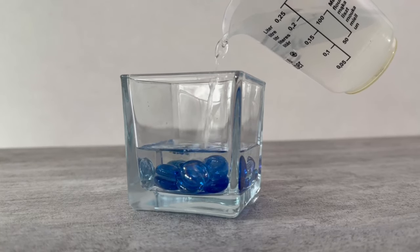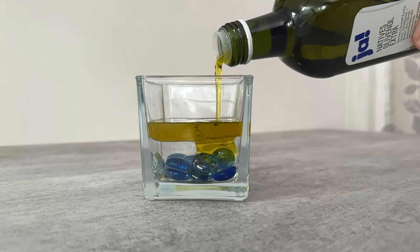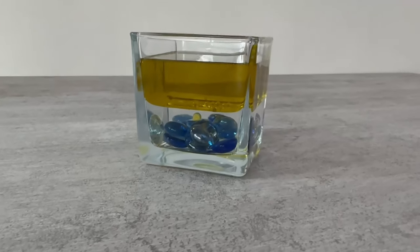Now fill a third of the glass with water — you'll find out why this is so important in a moment. Then the olive oil comes into play. Fill the remaining two thirds of the jar with olive oil, making sure it is not filled to the top but that there is still one to two centimeters of space remaining.